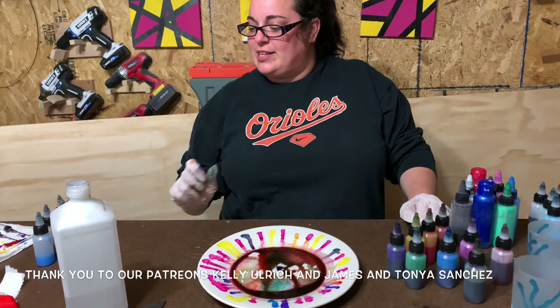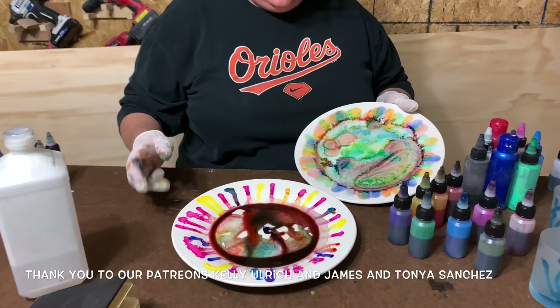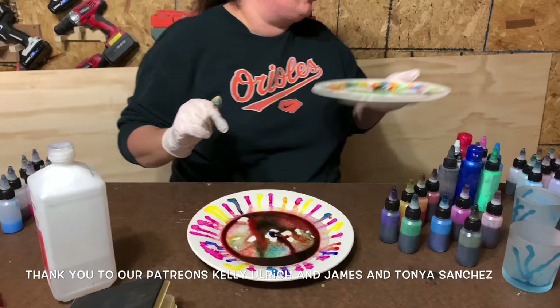All right guys, that's how we did it. I think it turned out pretty good — the recipe worked a lot better than the first attempt. You can see the difference in color; these are definitely more vivid, even though I got a big pile of black there — that's just my fault.